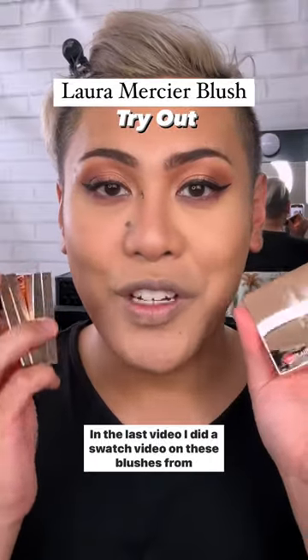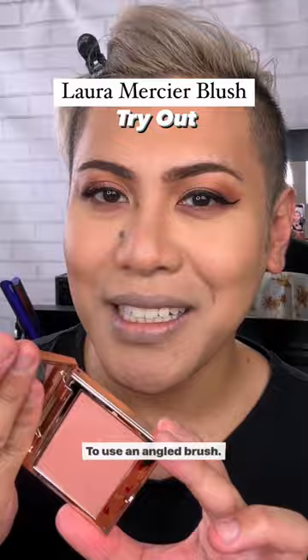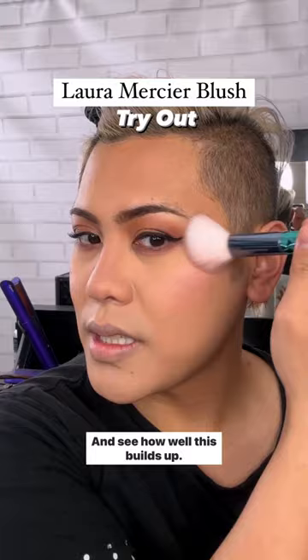In the last video, I did a swatch video on these blushes from Laura Mercier. If you guys haven't seen it, head over to the page. Today, I'm going to try out the shade All That Sparkles. As you guys can see, it's got a really nice peachy tone to it. I'm going to use an angled brush and see how well this builds up.